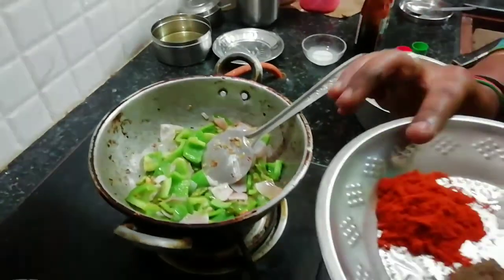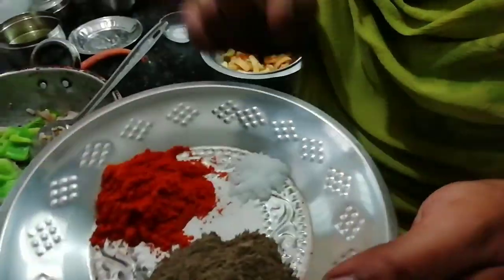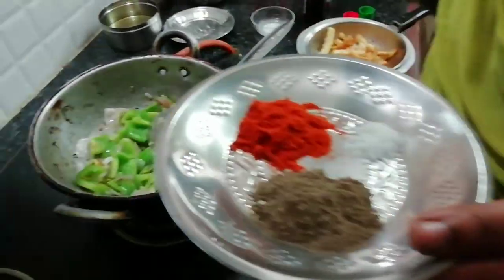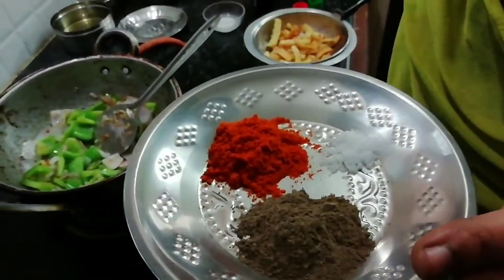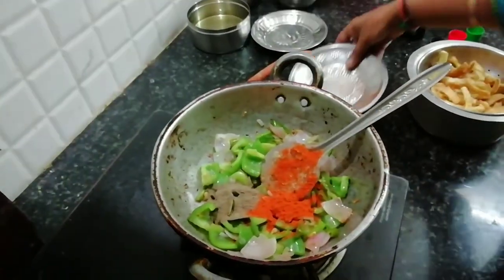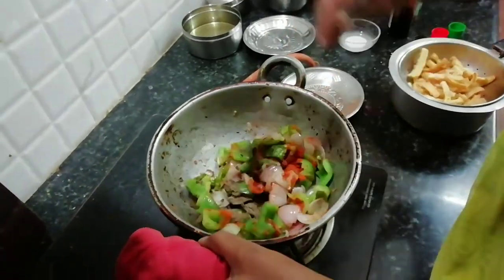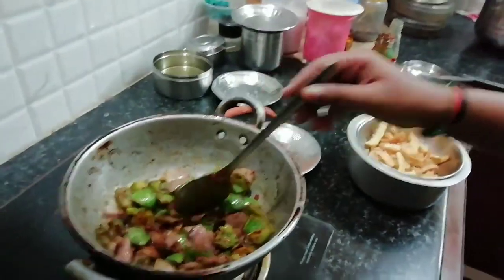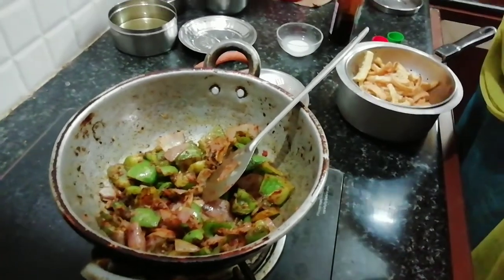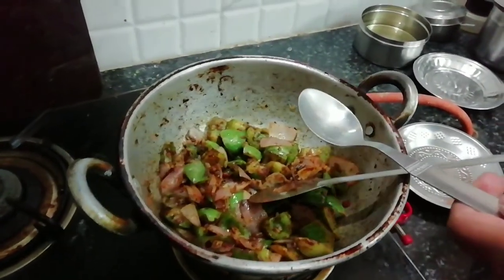Add 1 tablespoon chili powder and 1 tablespoon salt. Add to the sauce. Add pepper and now we add 3 different sauces.